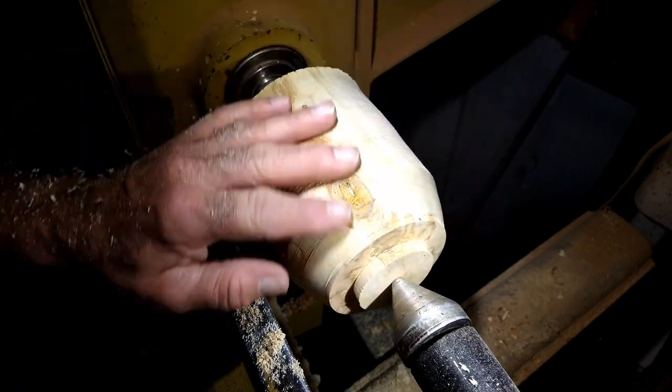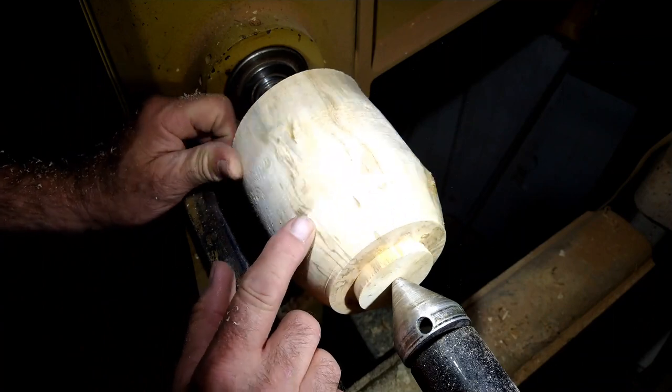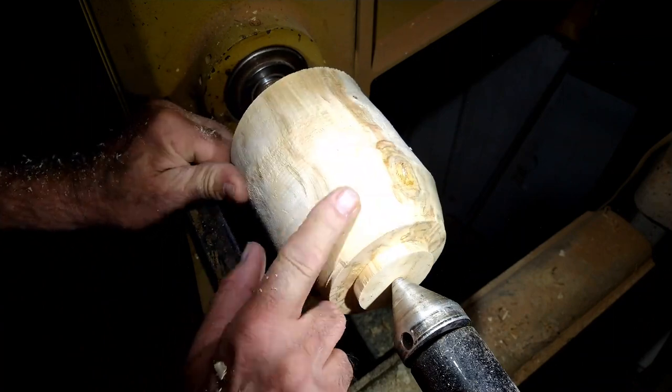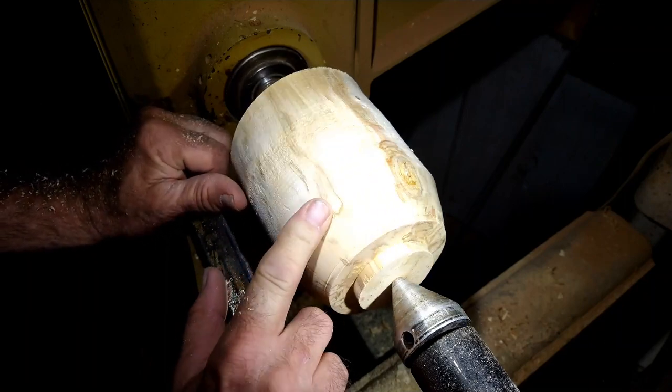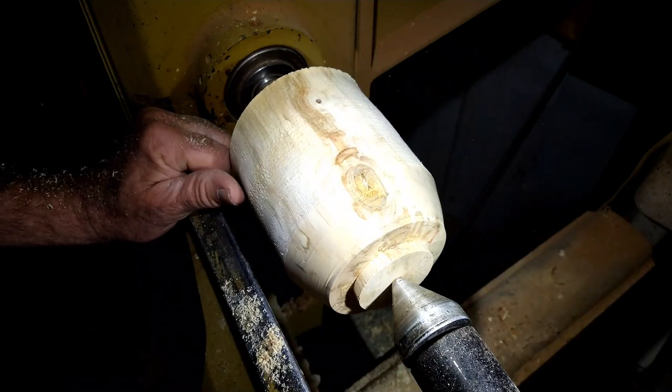Let's take a look and see what we've got going on with the wood. This is a piece of box elder — it's in the maple family and should have some color come through it. This is not a very good piece of box elder, but it'll work.